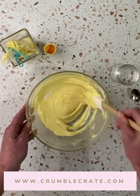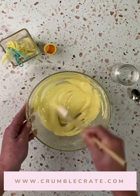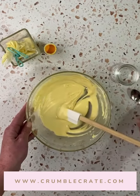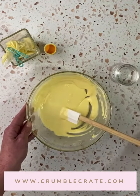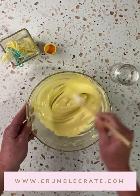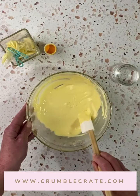How do I test to make sure it's the perfect flood? You're going to check the ribbons and see if they disappear quickly. This is starting to become the perfect flood. I'd like it a little thinner, so I'm just going to add just a hair, not even a full teaspoon of water. Give that a good stir, and once again test with the ribbons and see how quickly that disappears. It's going to be the perfect flooded sugar cookie.